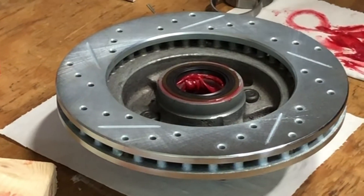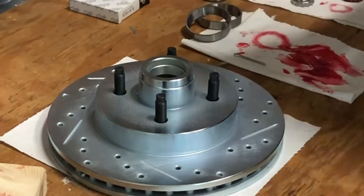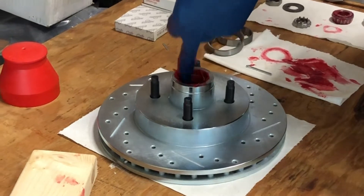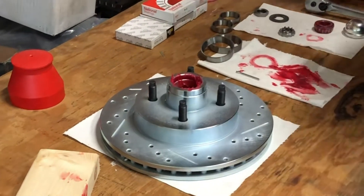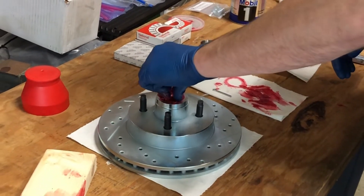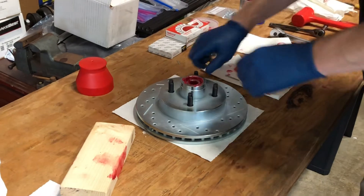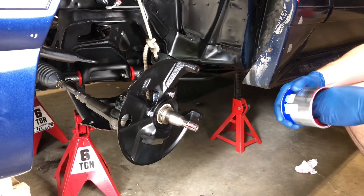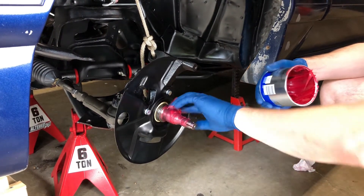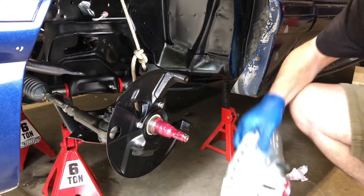I'm going to put grease on this side just like we did on the other, and we're going to drop in our bearing. Now we're ready to put this on the car. After we get it on the car we're going to put on our washer and then the nut. First thing you want to do is put grease on the spindle here on the shaft, and then we're going to put our rotor on carefully so as not to push out the outer bearing.